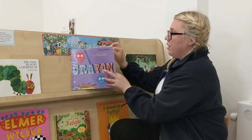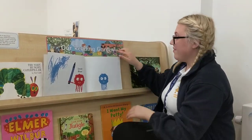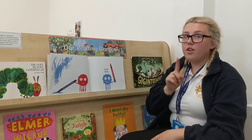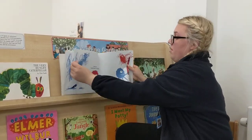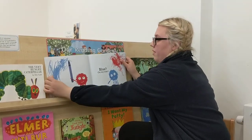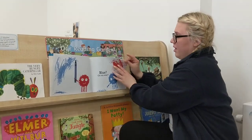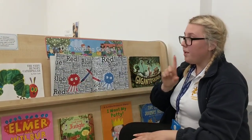Crayon. Look - blue. Blue. Red. Hey, look what I'm doing. Blue, on my side. Blue. Red. Blue. Red.